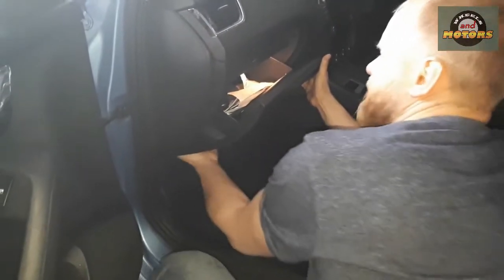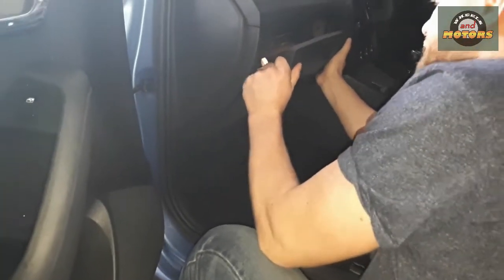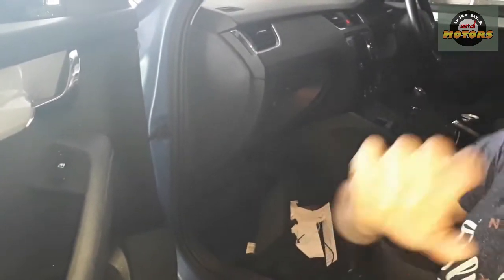There are two plastic catches at the bottom. What you do is forcefully push them up and take them off — they're like little hooks that go onto here. And then from here...